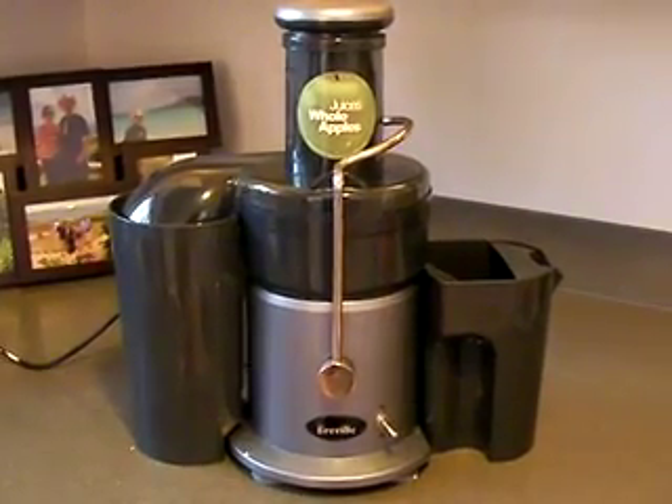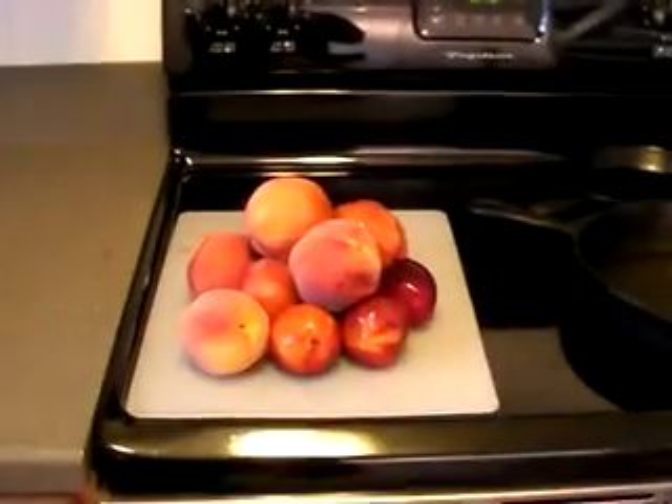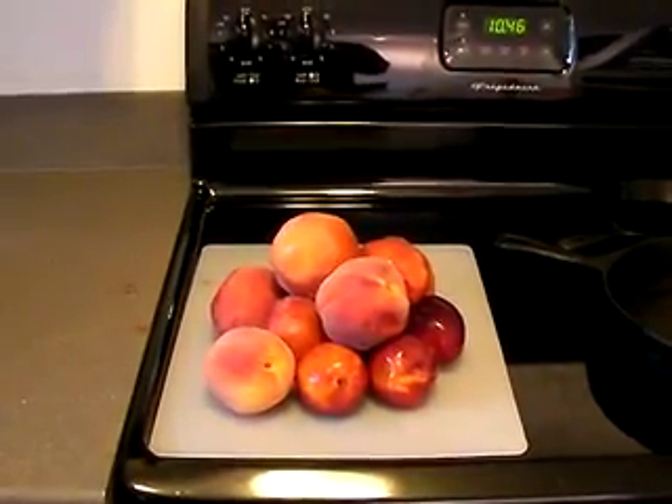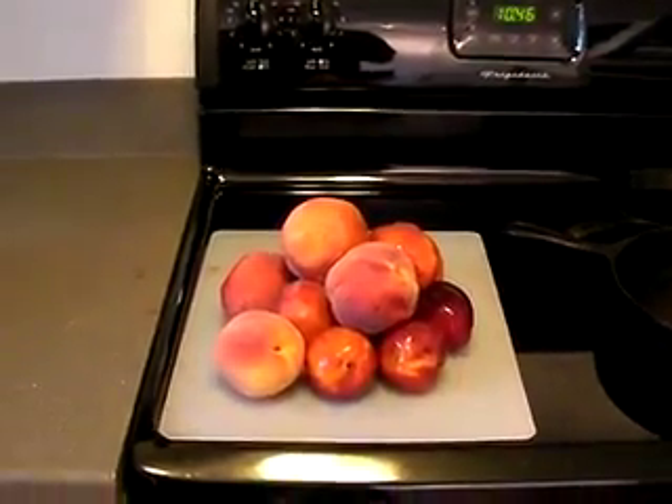In mere moments, the Breville Juice Fountain is going to turn this pile of peaches into a delicious cup of frothy neighborly justice. So I've chopped up my peaches and we're ready to go.